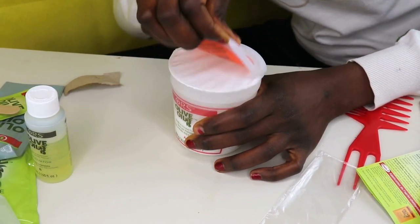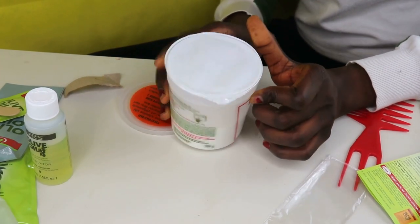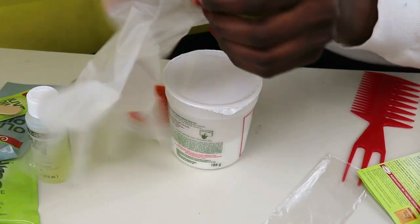When you open it you can see that it's already sealed — everything is sealed. Now you have to put on your gloves. I'm just going to put on my hand gloves and start mixing.